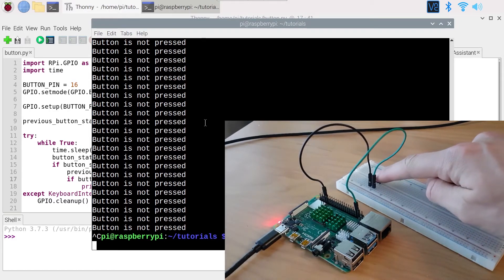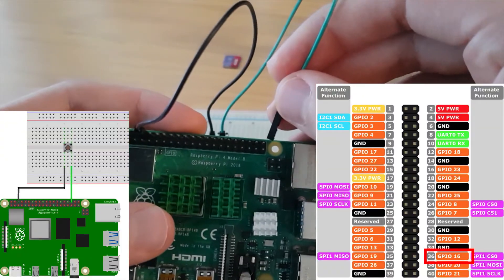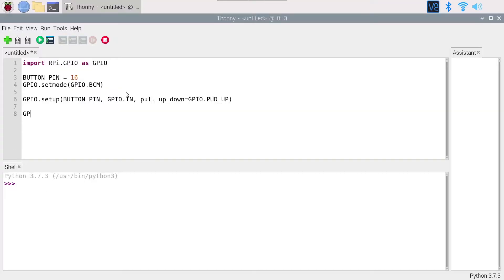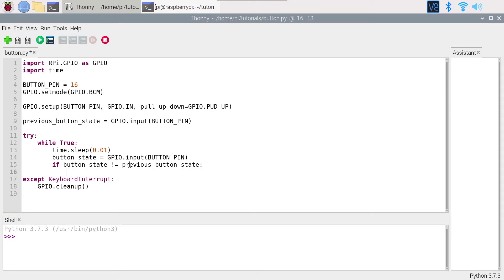In this tutorial, I will show you how to control a push button with your Raspberry Pi. We will first make the circuit together, step by step, and then you will see how to read the button state from the code — first, just reading the button state, and then how to detect a change of state, for example to know when the button has been pressed or when it has been released.